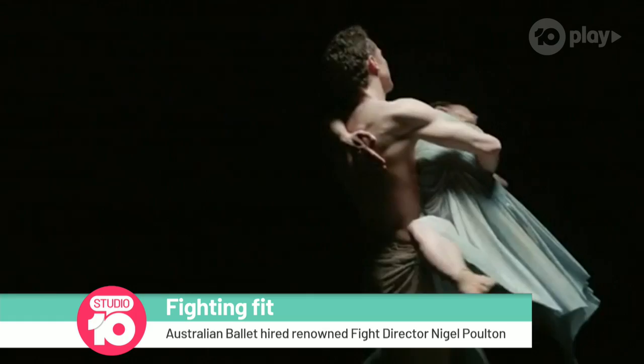Spartacus continues at the Sydney Opera House until Saturday November 24th. For details go to theaustralianballet.com.au. Jake and Imogen will now take us to the break with their pas de deux — thank you all.